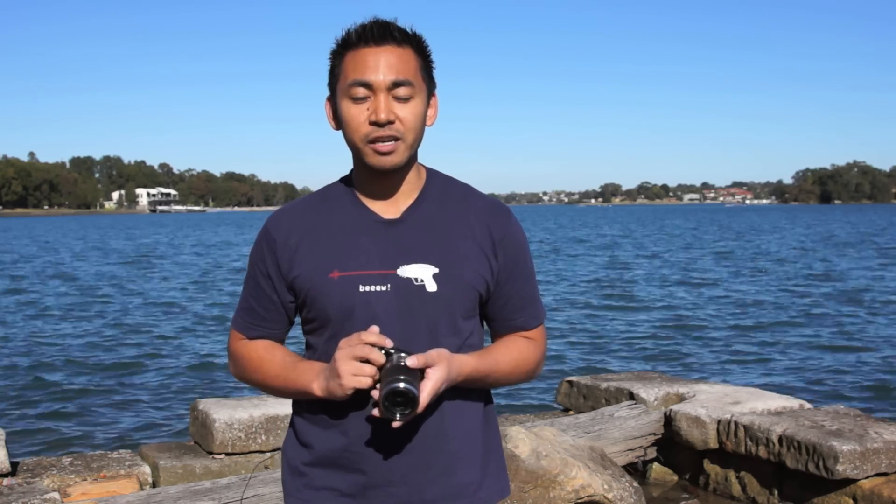It complements the 18-55mm lens perfectly, and if you don't mind changing lenses, this is the lens for you. Despite my previous concerns with the rubber rings and its large size, it still provides excellent value for money, extending lens choices for people that own NEX cameras.